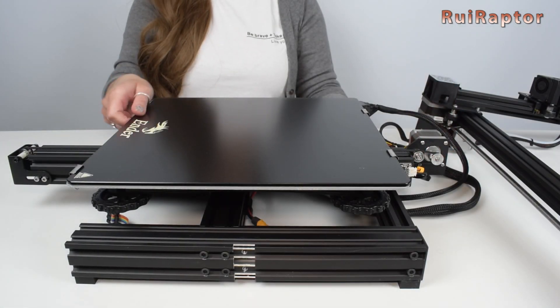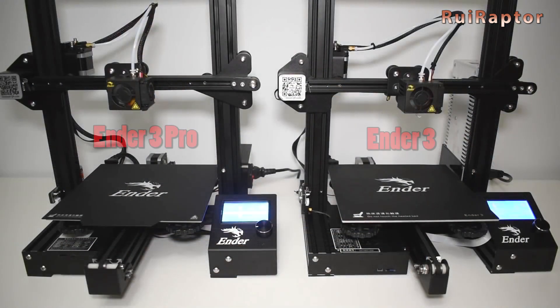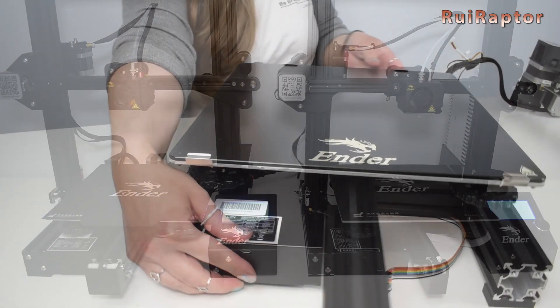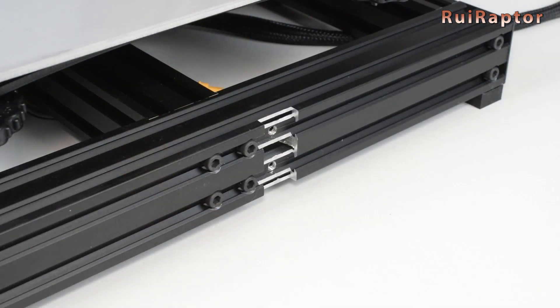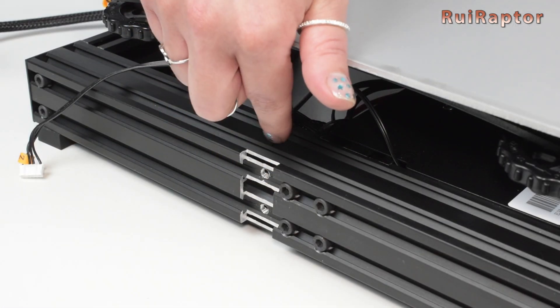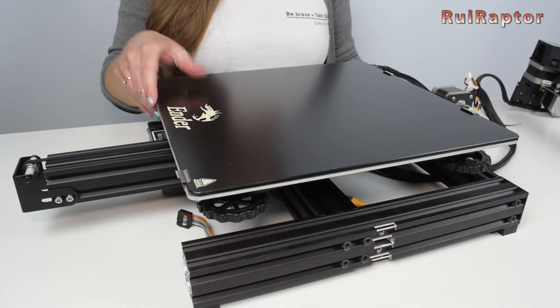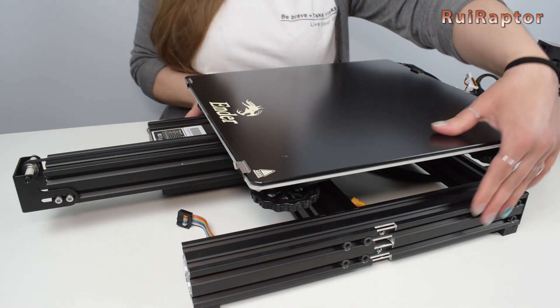This base has the same width as the base of the Ender 3 and Ender 3 Pro. But Creality was able to increase the size of the printing area by attaching the 20 by 40 vertical profiles to the sides of the base, gaining the extra millimeters needed for its 310 by 320 millimeters bed.